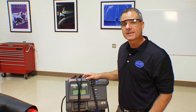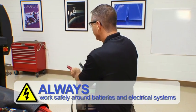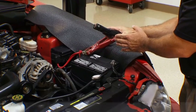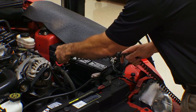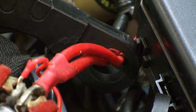We're going to perform a starter draw test using this Volt Amp Tester. I'm going to take the positive lead from the machine and connect it to the positive post of the battery. Then I'm going to take the negative lead from the machine and put it around the negative post of the battery. Then I'm going to take the amp probe and connect it around the positive wires that run down to the starter.